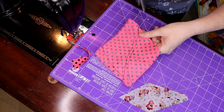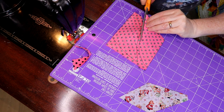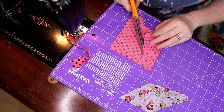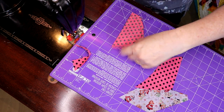The seam allowance is already included in the pattern. All you need now is to make sure you cut out the right shape. There we go — there's one, and that's a really bright pink.